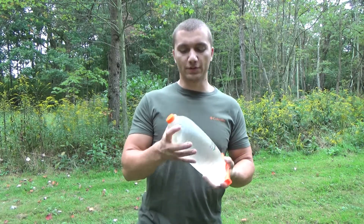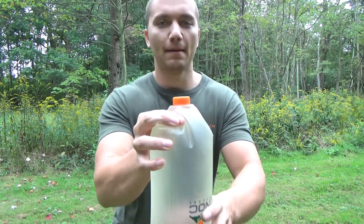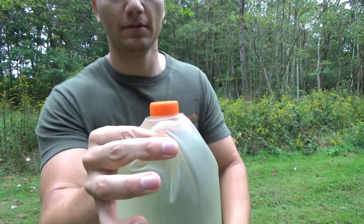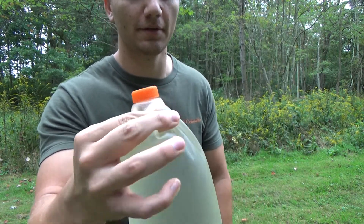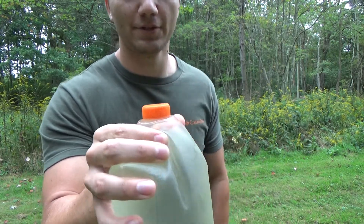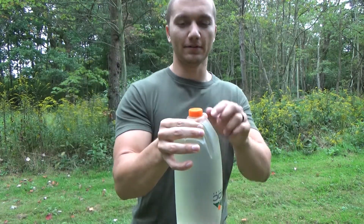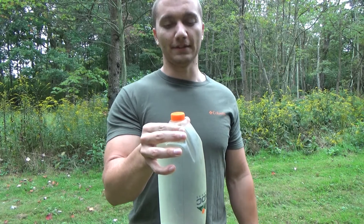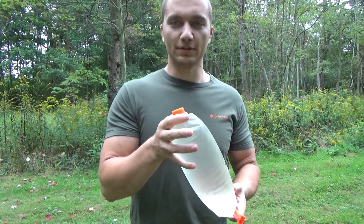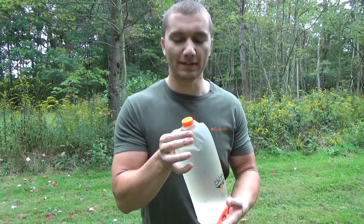I believe the new version of this has the cap at the bottom fastened with a little loop so that you can't lose it, which is a nice upgrade. With this version you have to pay attention that you don't set the cap down when you're filtering and then forget to pick it up. But it's good to see that they made that change on the later versions.